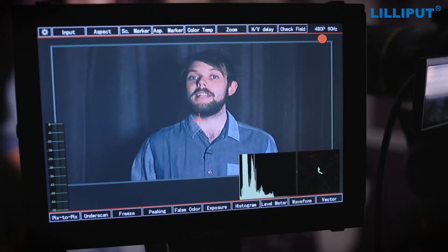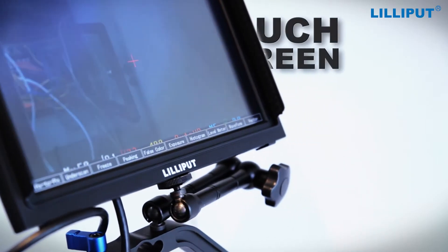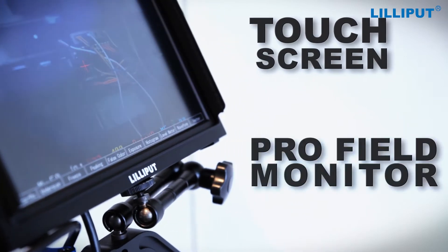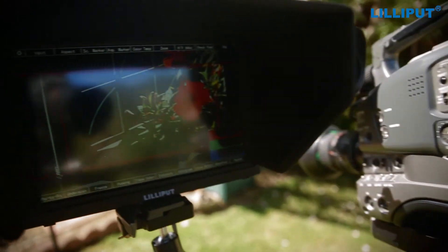This is the new Lilliput TM1018. The monitor has a 10.1 inch touchscreen, which makes using it in a variety of conditions very easy.